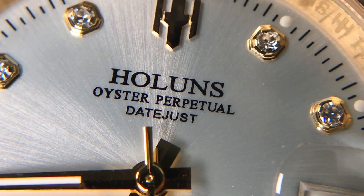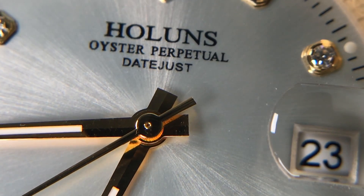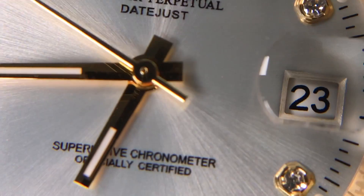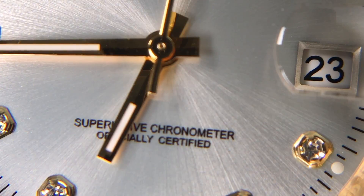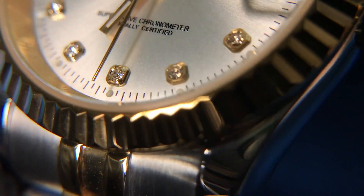We have the Hollands logo here at 12 o'clock instead of the Rolex crown. The font and wording is very close to what the Rolex has, which makes it borderline replica in my opinion. It's got the 'Oyster Perpetual Datejust' wording and even 'Superlative Chronometer Officially Certified,' which is obviously not true — this watch has not been certified. I wish the dial was a little less replica-like and didn't include that wording. That said, for the price it does have sapphire crystal with a nice edge, which is impressive.